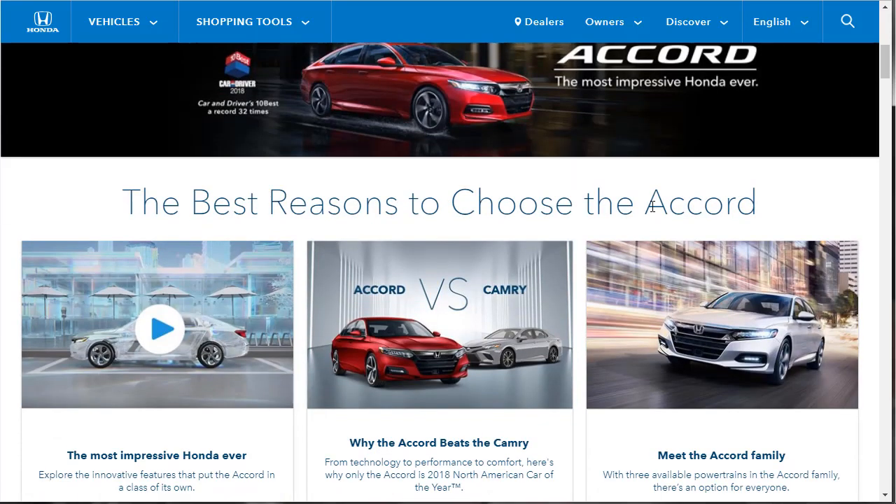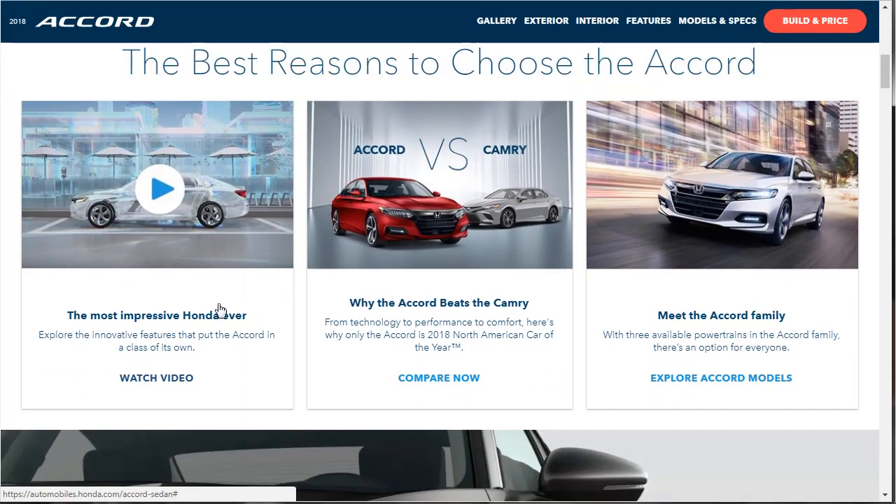It says the best reasons to choose the Accord — the most impressive Honda ever. The car is redesigned. It beats the Camry — that's funny, I just mentioned the Camry. And then you can meet the Accord family, which shows all the trim levels. We're going to see those when we get over to the build and price review.